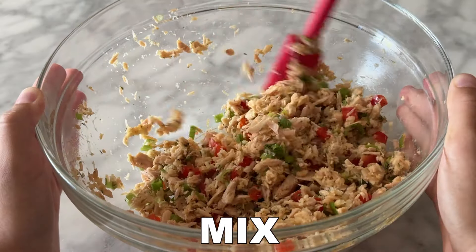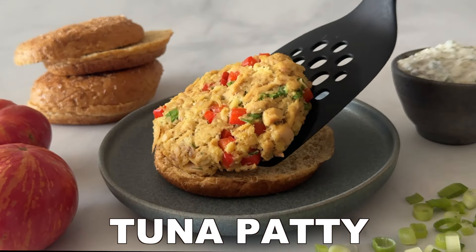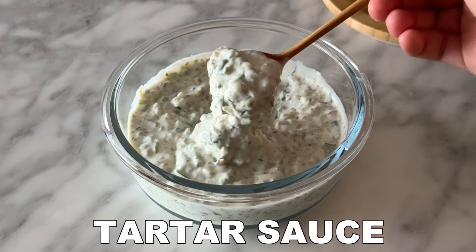Thoroughly mix to combine all of these ingredients and then form the tuna patties. Add them to a sheet pan with parchment paper, bake them, and then once done, add them to your favorite burger bun.